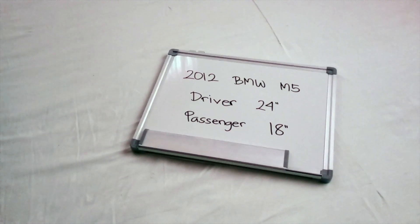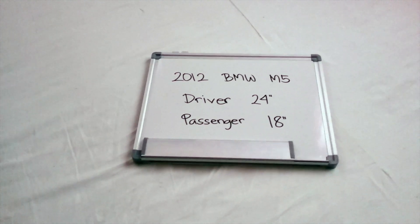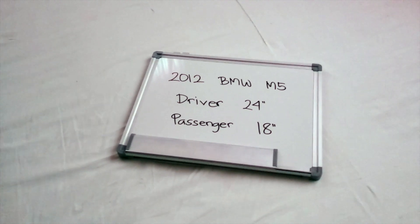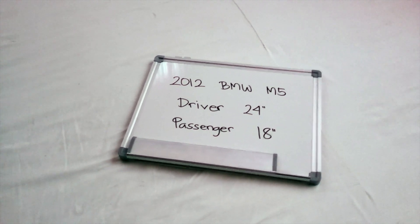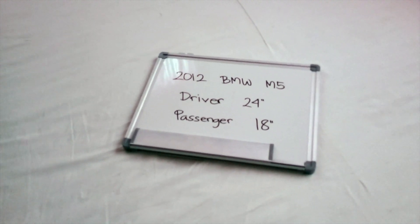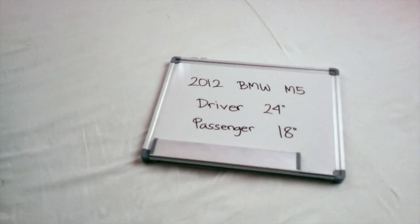If your 2012 BMW M5 uses a different size, make sure to leave a comment and let the rest of us know. You can also check the video description where you will find the most recent price for these blades. If you happen to know a cheaper place to buy a wiper blade replacement for the 2012 BMW M5, make sure to leave a comment and let us know.